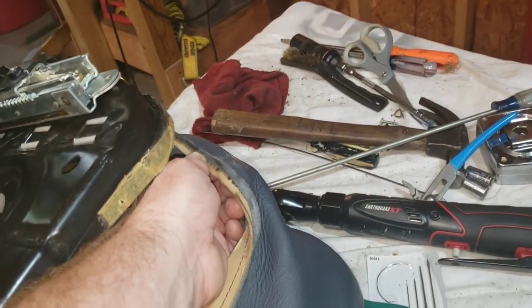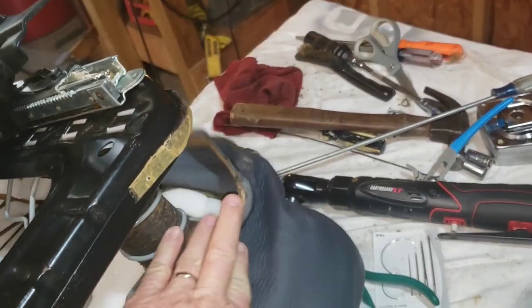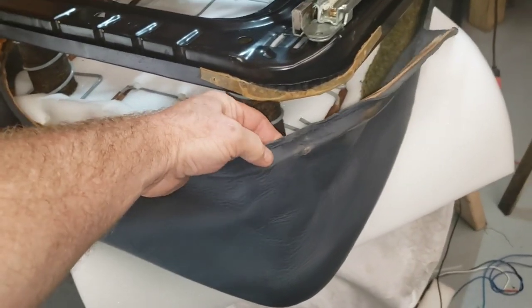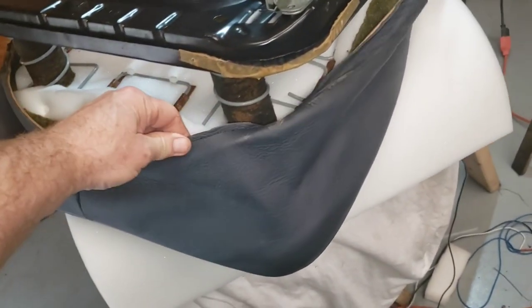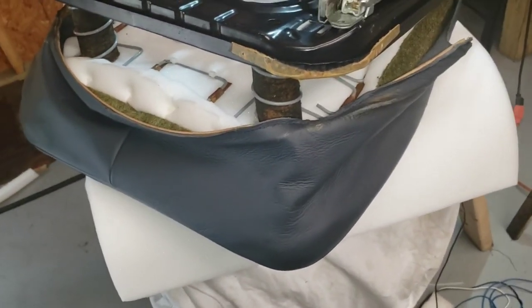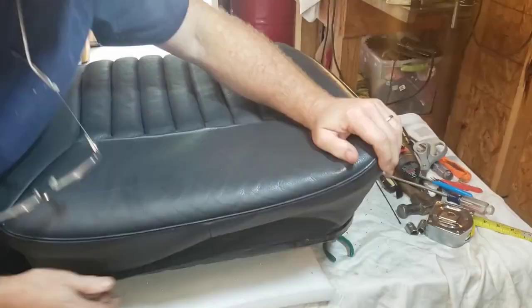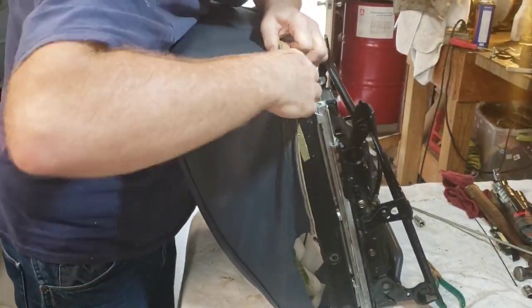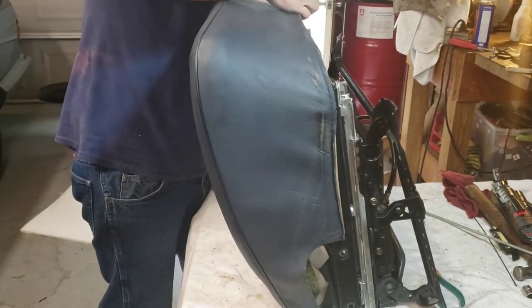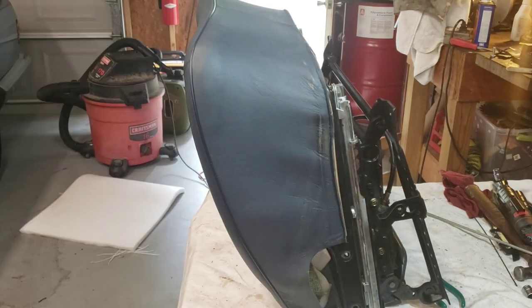We've got one more area over here on this corner to do as well, so I'm going to sew that one up, and then finally we'll be able to get this upholstery back on the seat. We're done sewing — it's still a little bit gnarly, but at least it's got threads in it and they're not coming off. We're going to get this upholstery on this seat now and get it cleaned up. You've got to have strong hands to do upholstery work — I'm glad I don't have to do this stuff every day.